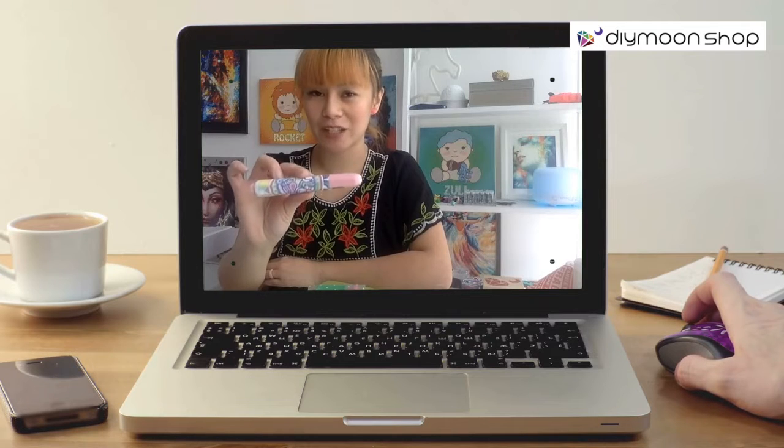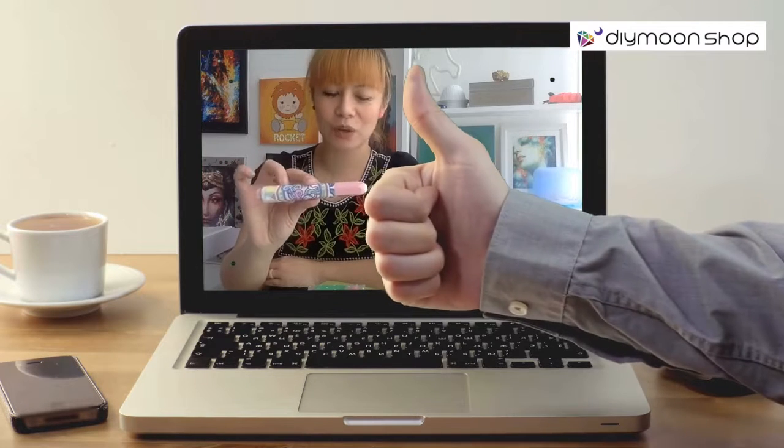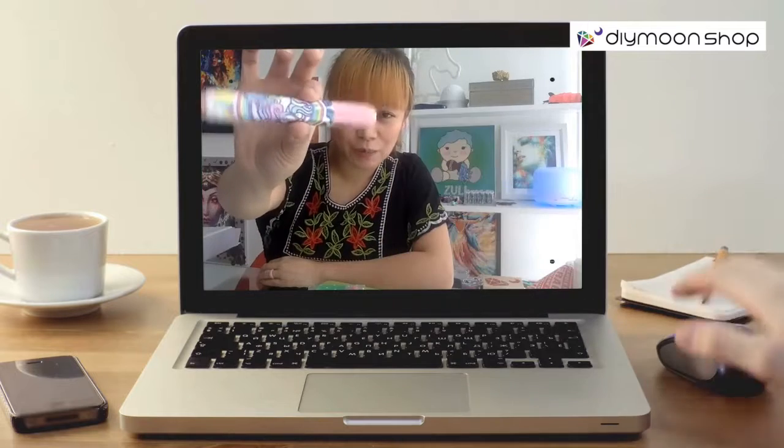We'll be able to send it to you in your next order. Just message us and let us know which beadboard you got — which is the sticker beadboard.